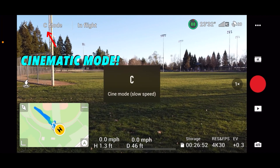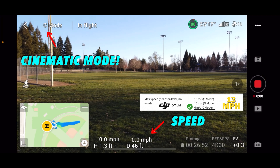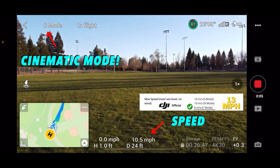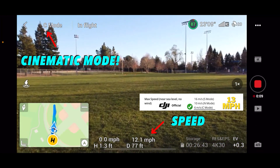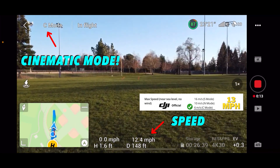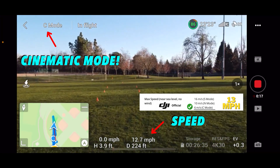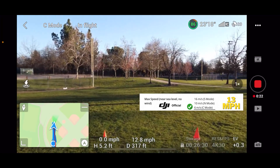Cinematic mode — 3, 2, 1, go. 12.7, 13 miles per hour. And done. We're through.